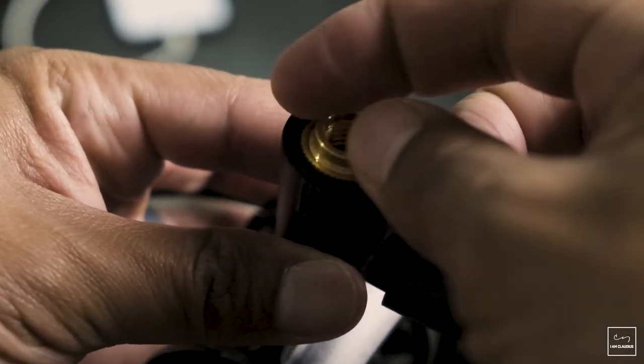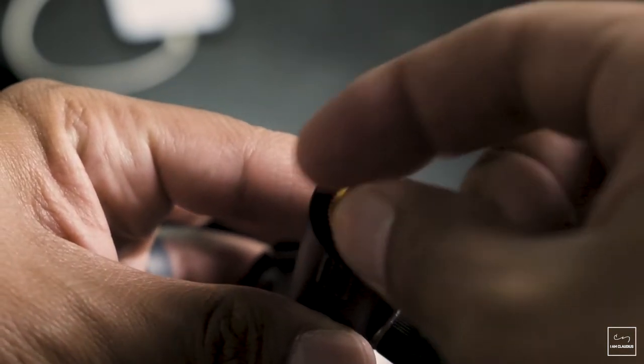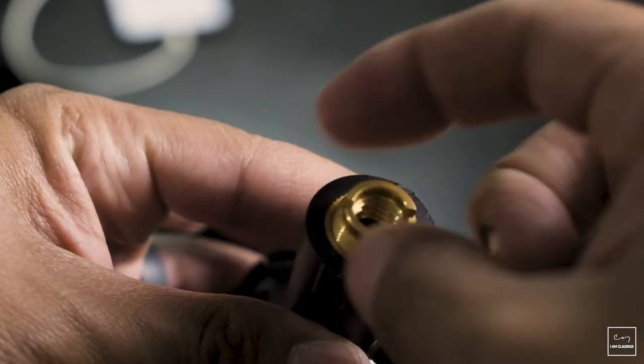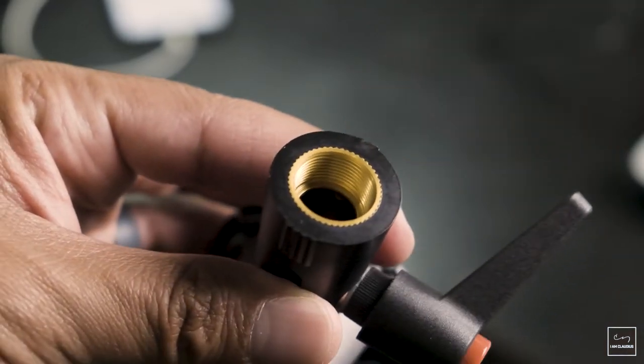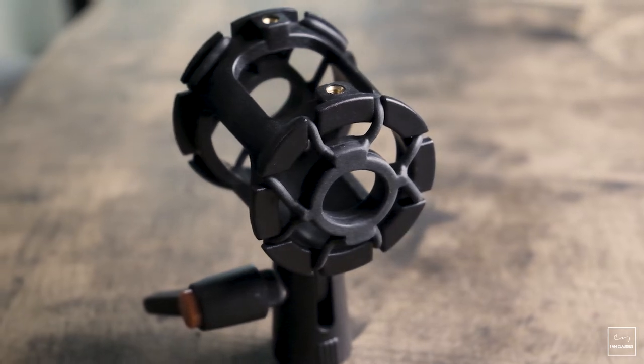Next in review is the shock mount that I used on the boom pole. One of the things I noticed is that you are able to use the 3/8-inch thread, or you can loosen it up and use it on a regular microphone boom stand. The rubber mounts on this shock mount are great — your microphone will not go anywhere.